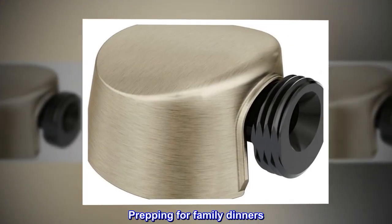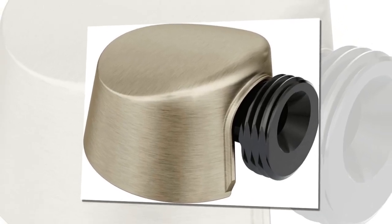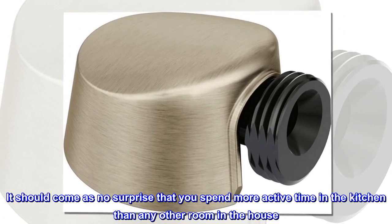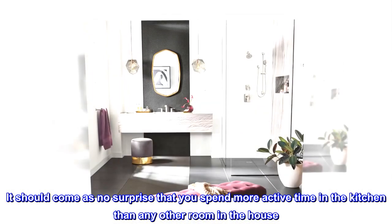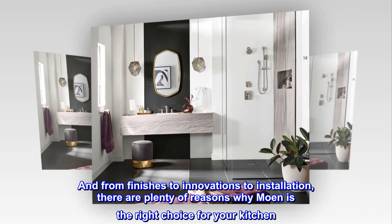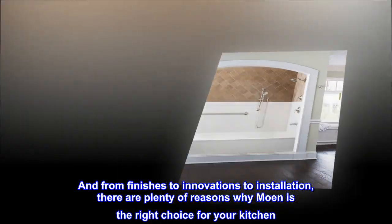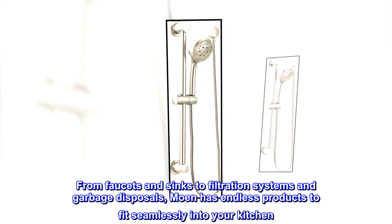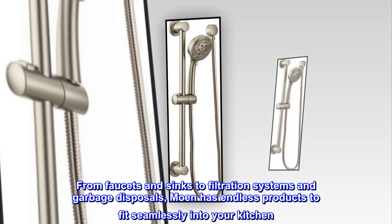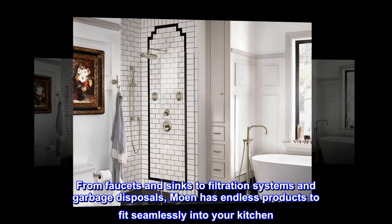Prepping for family dinners, bathing the baby, watering the plants — it should come as no surprise that you spend more active time in the kitchen than any other room in the house. And from finishes to innovations to installation, there are plenty of reasons why Moen is the right choice for your kitchen. From faucets and sinks to filtration systems and garbage disposals, Moen has endless products to fit seamlessly into your kitchen.